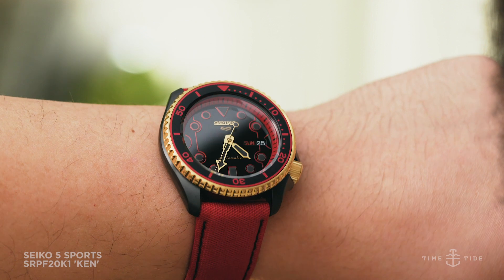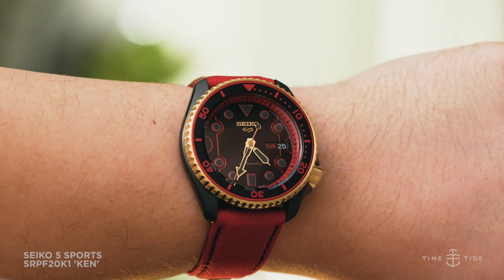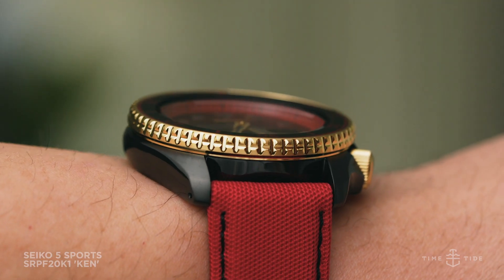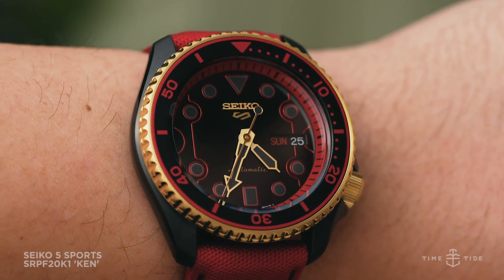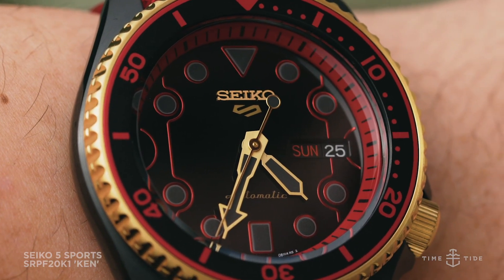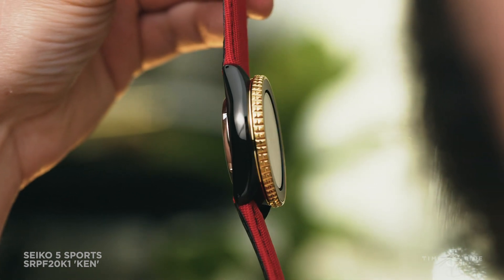The case itself has been given a radially brushed matte black treatment, meant to mimic Ken's outfit, as is the bezel insert. The bright gold bezel itself, as well as the matching crown, represent Ken's lustrous blonde locks.